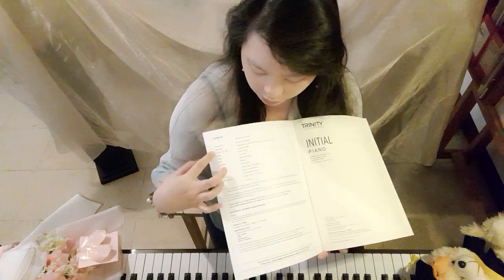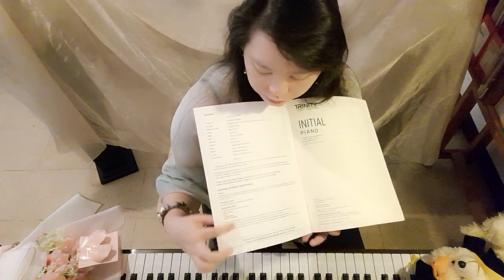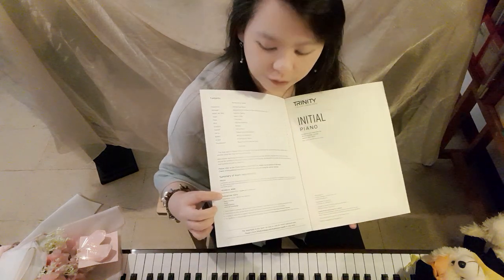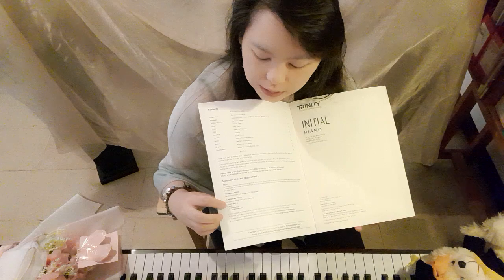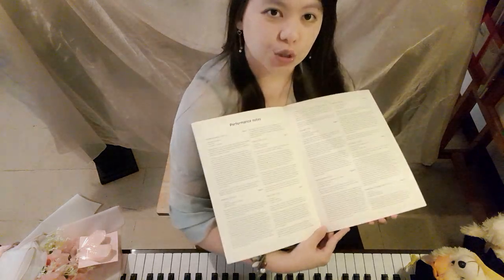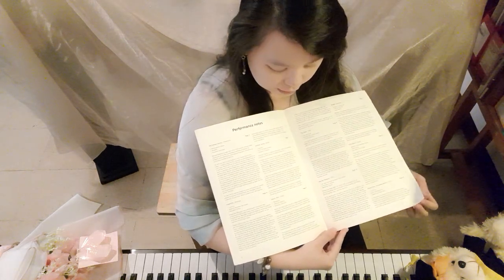The first page has your index, foreword, and the summary of the exam requirements. This overview is for the face-to-face exam because it includes all the supplementary and supporting tests, but for digital we don't have that, so refer to your grade for the digital requirements.